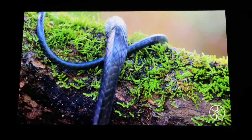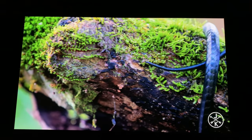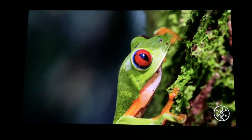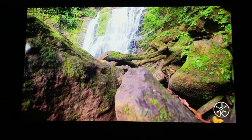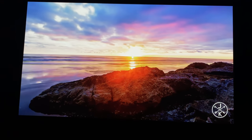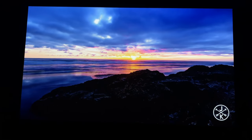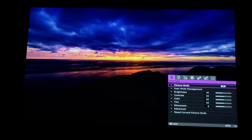Now this is 4K SDR content — a very well-done video by Jacob and Katie Schwartz on their YouTube channel, Costa Rica 4K. This is playing on the Shield TV, so it's not HDR, but it's 4K SDR at 60 frames per second. I wanted to use this to show off the SDR performance on this projector.